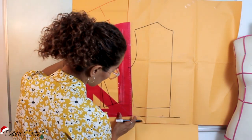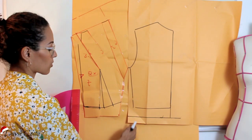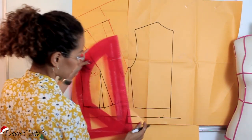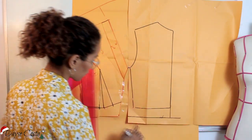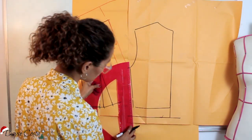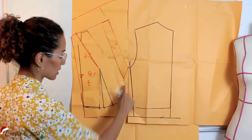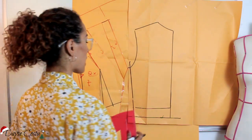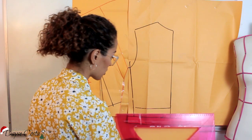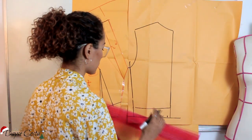Então eu preciso igualar isso aqui. Vou botar os 28,5 aqui na barra. Poderia ter colocado pra baixo? Poderia, mas a minha cava tá muito baixa aqui. Então eu prefiro igualar a barra e ajustar na cava. 28,5 aqui. Fiquei com as minhas duas laterais com a mesma medida. Aqui na barra eu vou colocar a mesma medida pra minha cintura: 18. Vou tirar um pouquinho aqui.